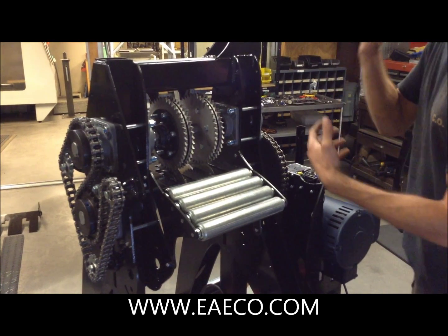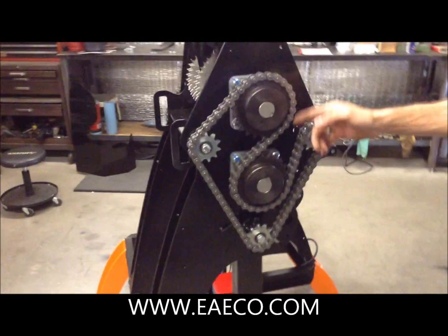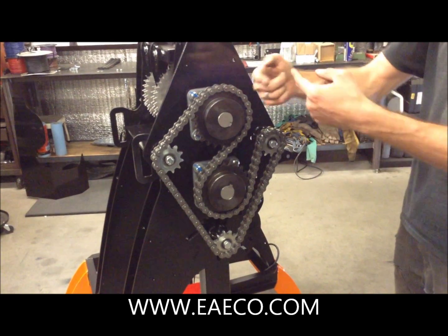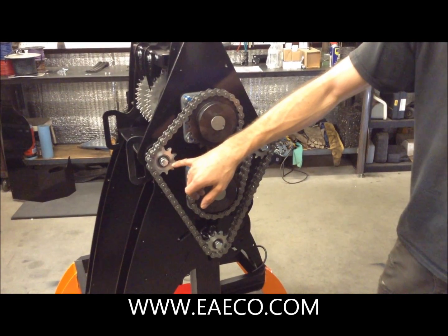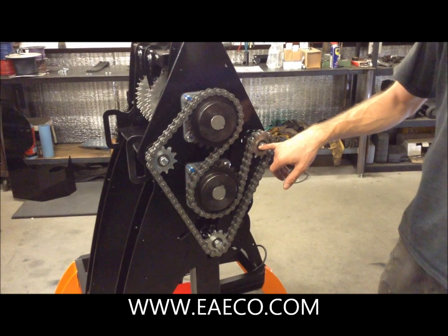On the left side we have the reversing chain which allows the drive teeth and the blades to rotate together so that it pulls in the tread. The chain here can be tensioned correctly with these three idler sprockets.